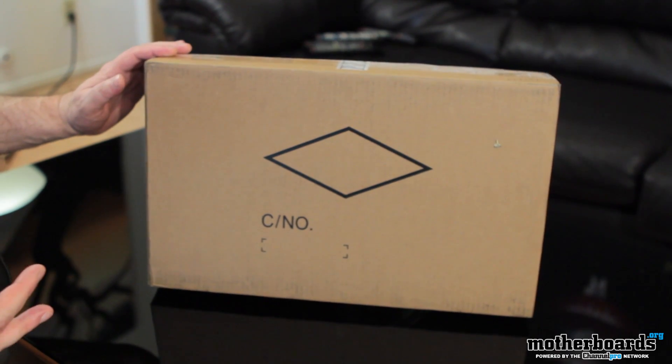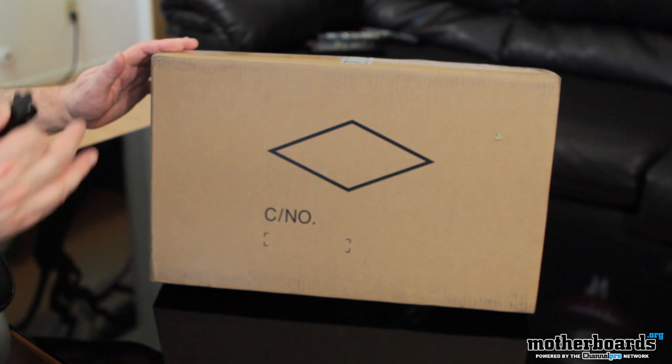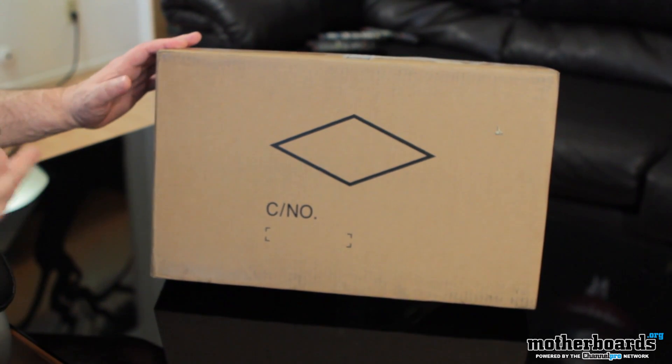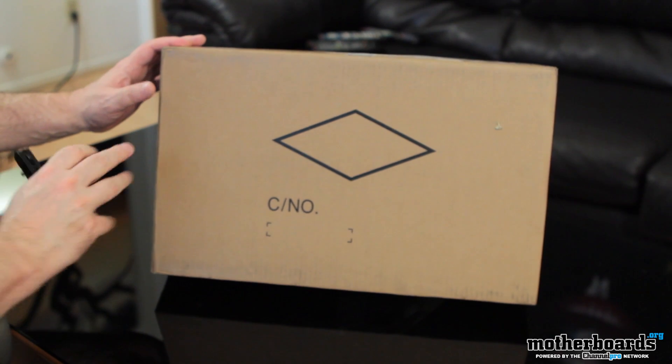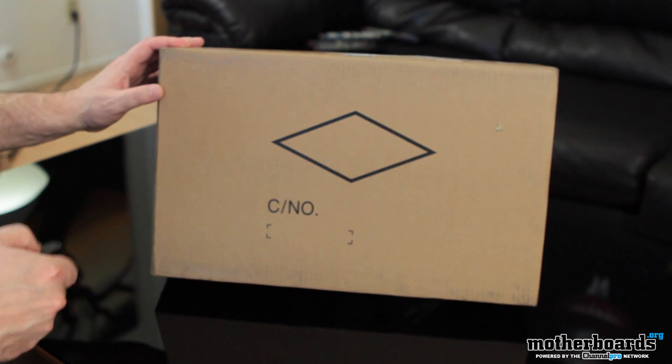All right folks, so here we're going to take a look at the box. Now I know a lot of people probably say that it's a very plain white or plain brown box, but I think that's actually pretty good because when you're shipping something you don't really want to advertise. Hey, I'm a very expensive laptop, please check me out. I think this is kind of better.